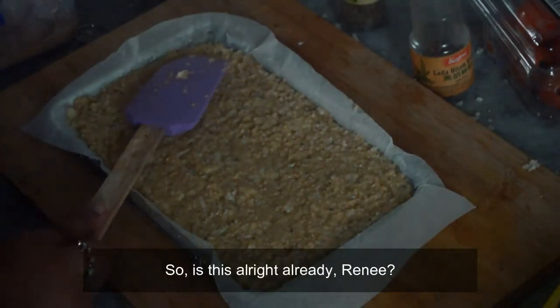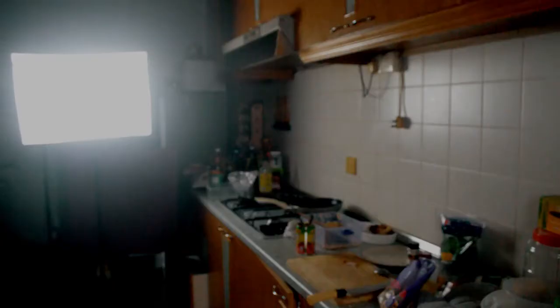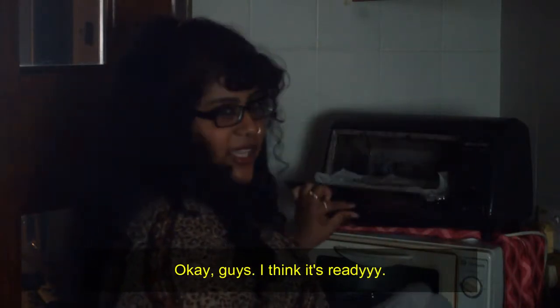So is this alright already, Renee? I think it's alright. Oh my gosh, opening it! It's not that scary. I feel like I can put it in. Okay guys, I think it's ready!